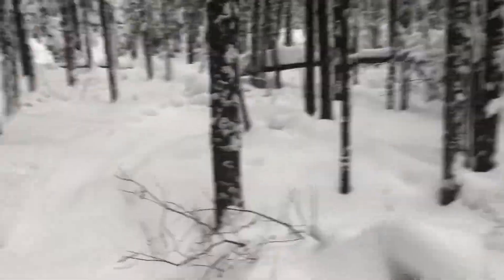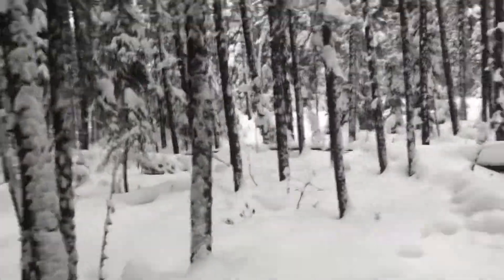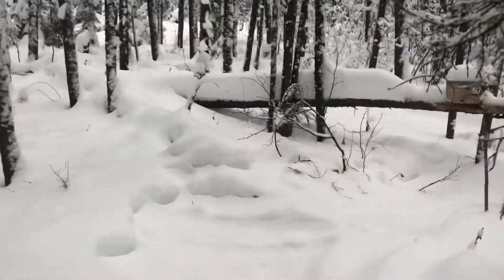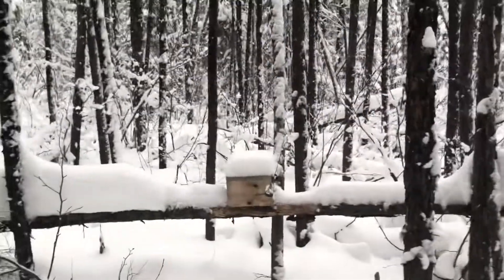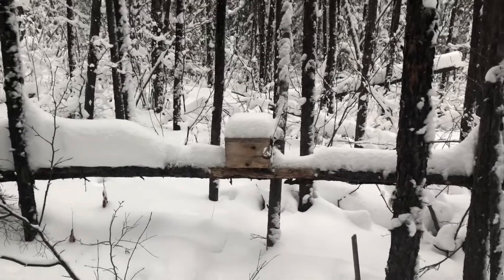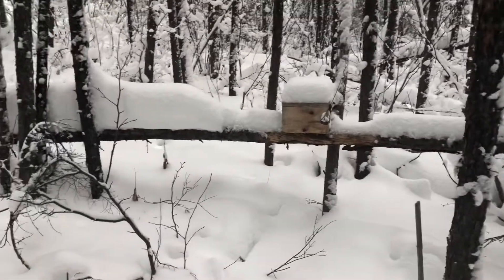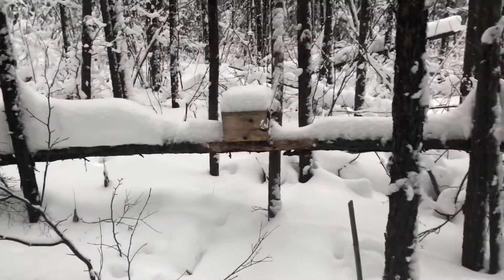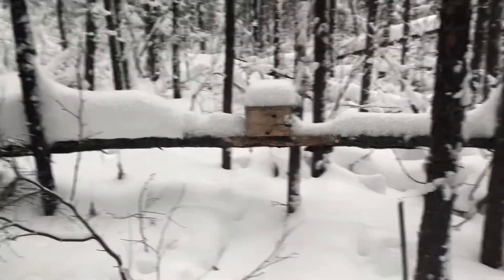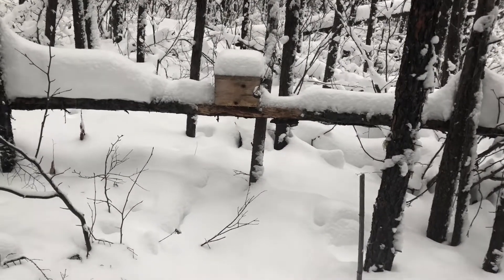I'll go have a look and show you what I've got. I just go up to a deadfall, put a box on it — I think everybody else does the same — put a trap in it, and hopefully they smell the lure or the bait, come in, and have a peek. Pretty simple set.